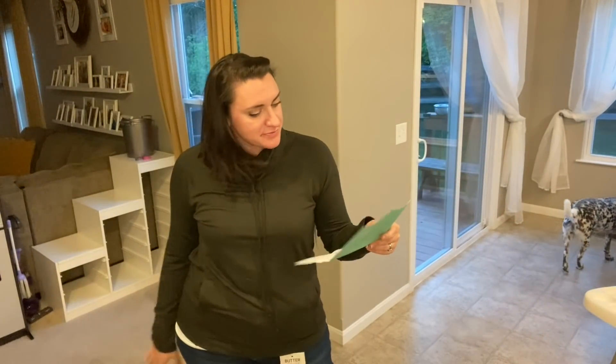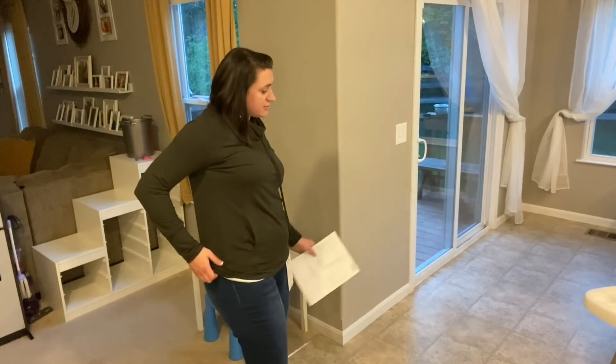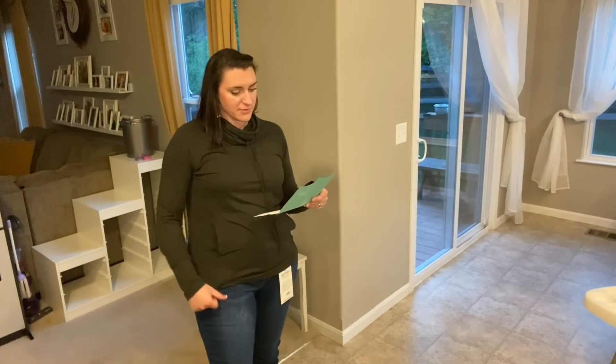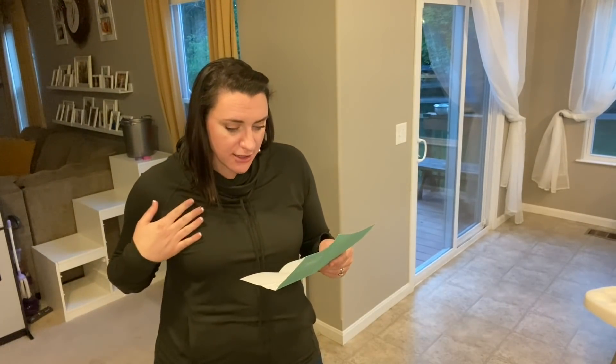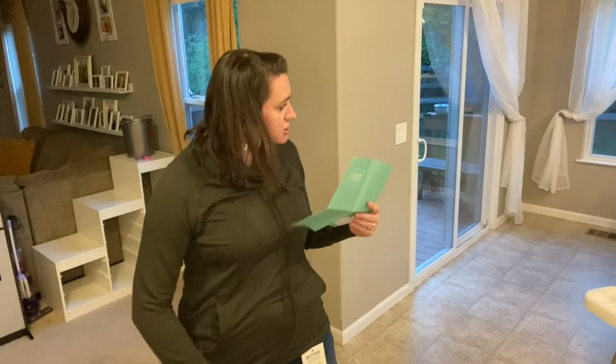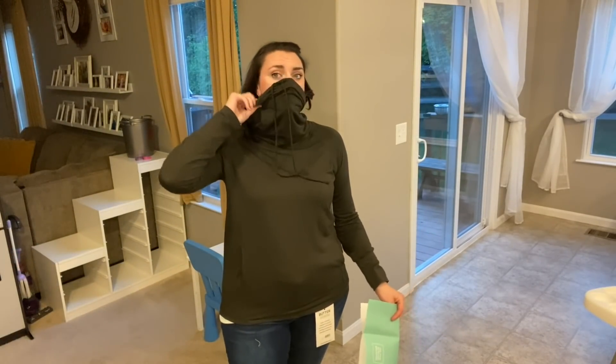So the jeans — how much do you think the jeans are? Forty-eight. She is closer. Forty — not bad for a pair of jeans, and they're very comfy. I would get them if it wasn't for the butt pockets, so I'll let my stylist know. How about this olive top — how much do you think it is?